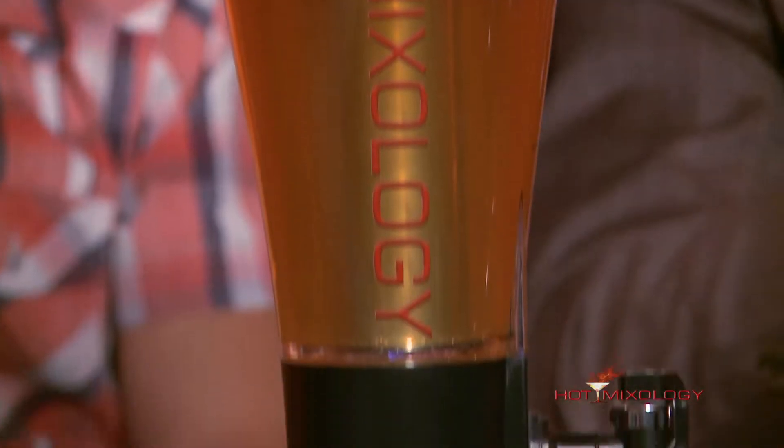Brilliant, right? It is — it is brilliant. And I loved the Hopper. You're going to see how to get it at hotmixology.com. Watch at the end of this clip — we'll show you exactly how to get the Hopper, because you've got to get one in your home or bar for the summertime.